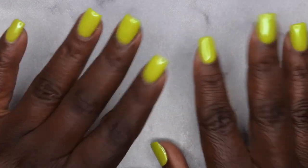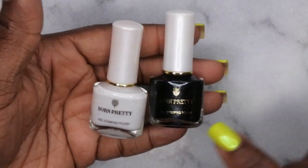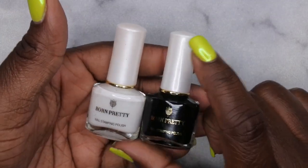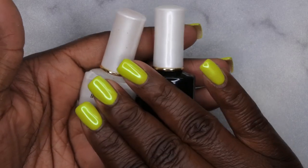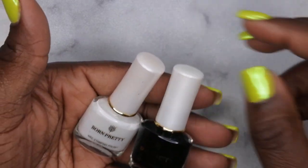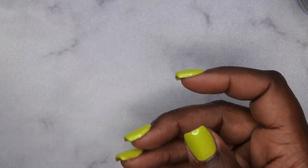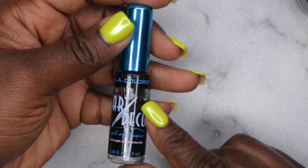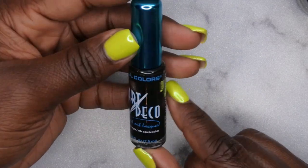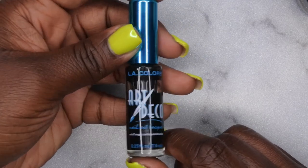I have a couple of items I like to use for stamping. Some of my favorite stamping polishes are these from Born Pretty — I'll leave those linked in the description box. I also really like using this regular nail polish I got from Dollar Tree for stamping. I'll show you how to use both to pick up images.